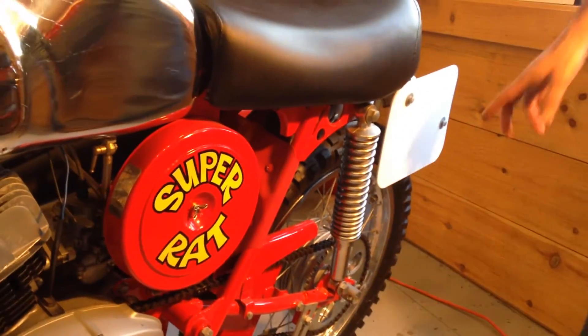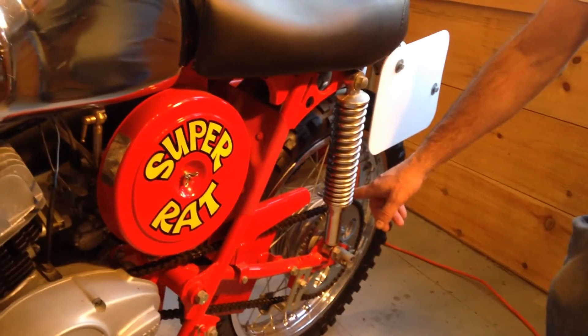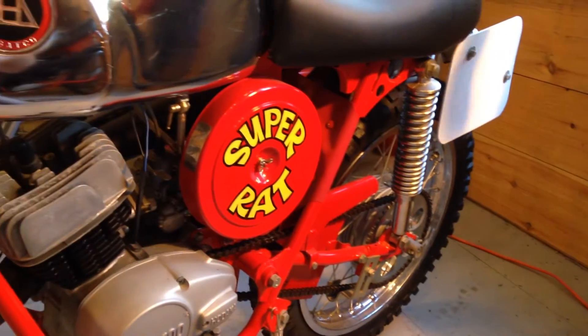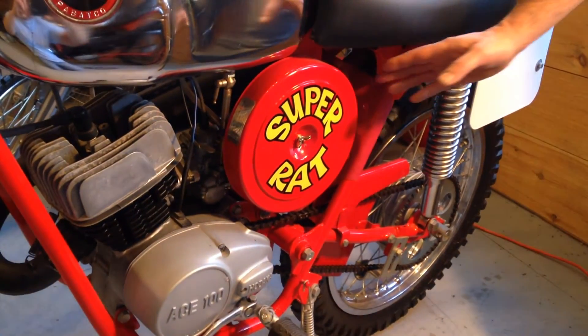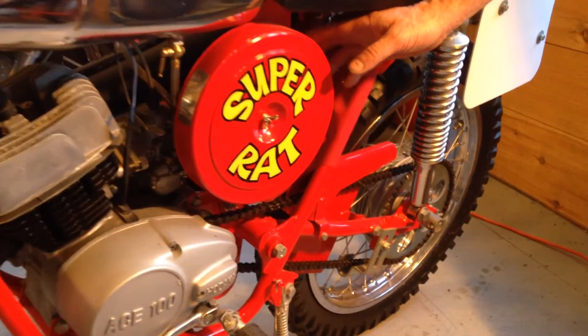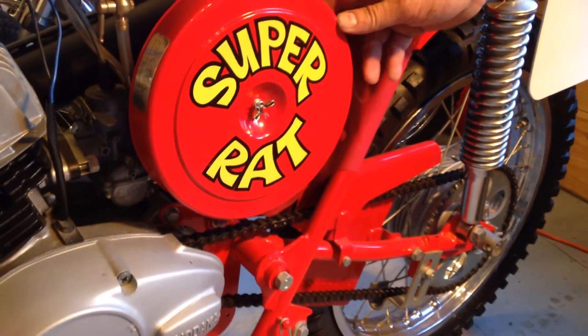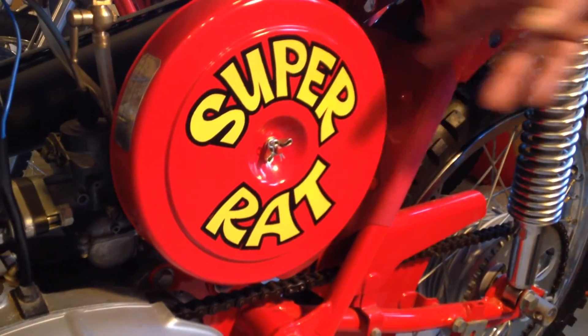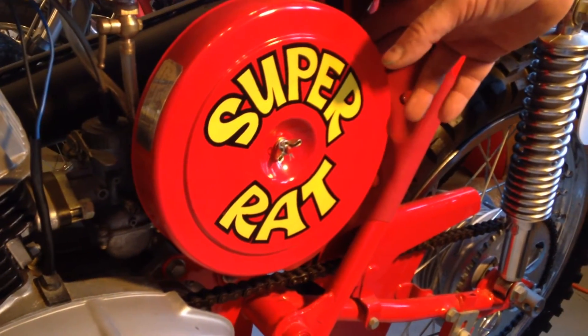The 93A moved to a 423 chain from the Model 93, so it's a little bit of a stronger, beefier chain. The 93A also went to the newer, improved-style airbox that wrapped around the backing plate instead of the cover dropping inside of the backing plate. This protected it from more mud and water getting inside.